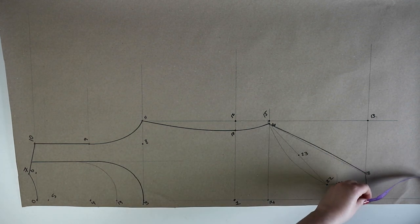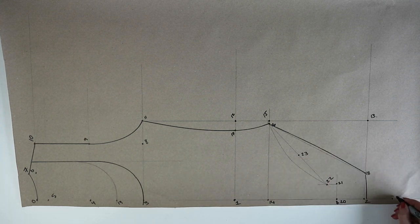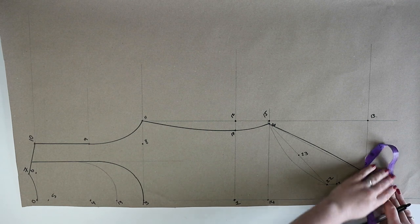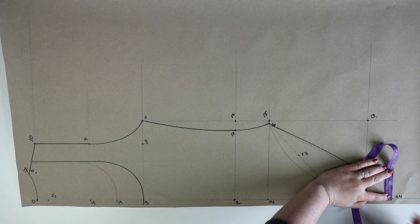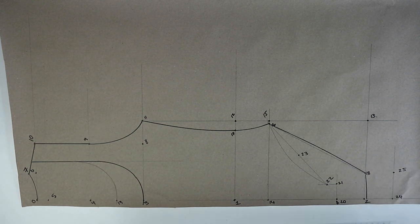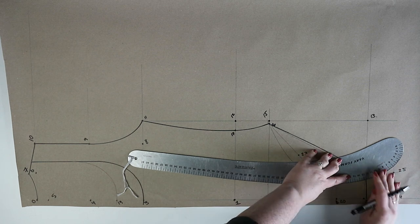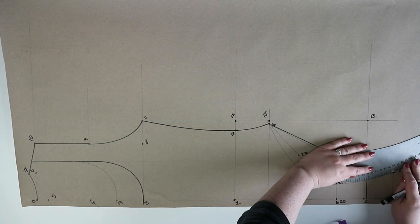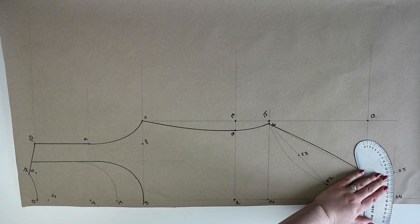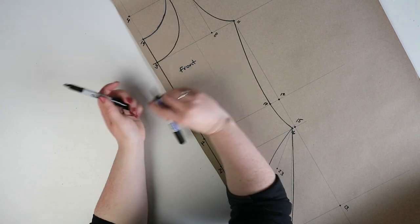Going back to two, measure down the same distance from two to twenty and mark this point as twenty-four. At twenty-four draw out a line 6 centimeters and mark this point as twenty-five. Join points twenty-one and twenty-five together with a straight ruler, then go back in with a curved ruler and curve the line inwards by 0.3 centimeters. At twenty-four drop the line by 0.5 centimeters and join it with twenty-five using a curved ruler. And this is the front finished.